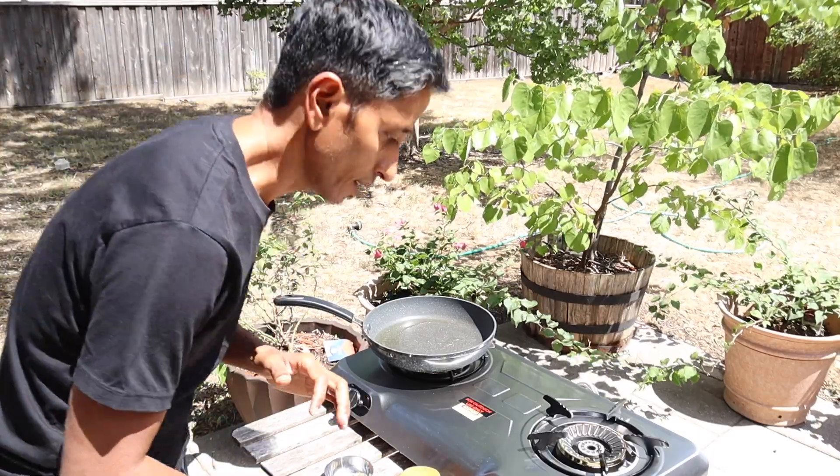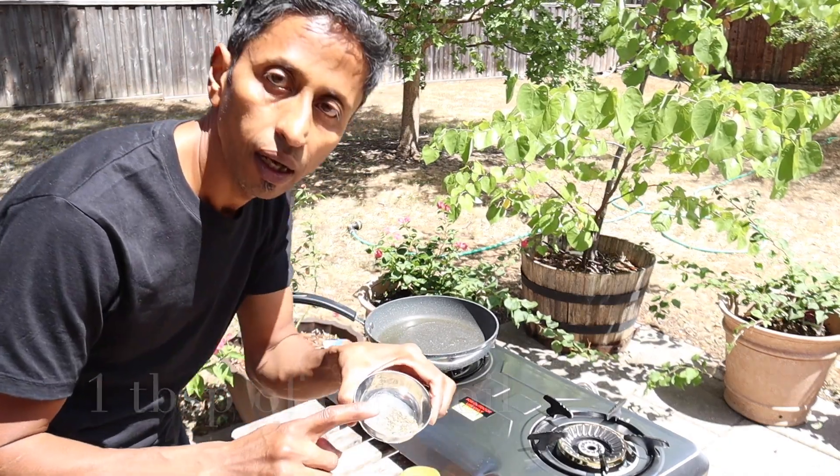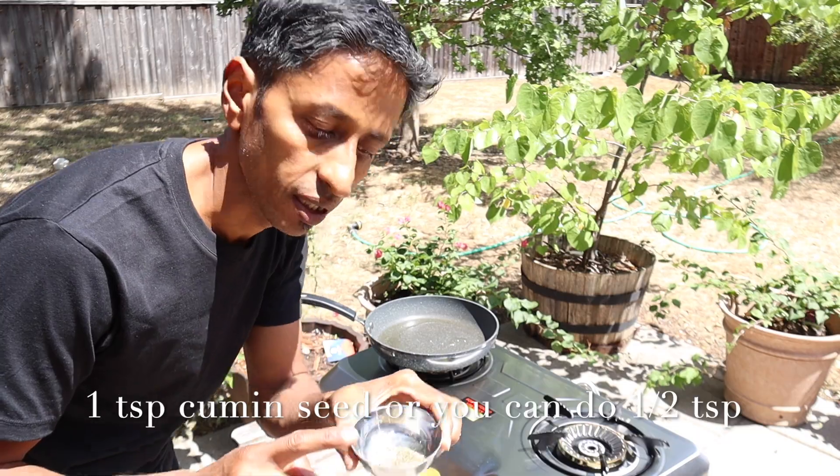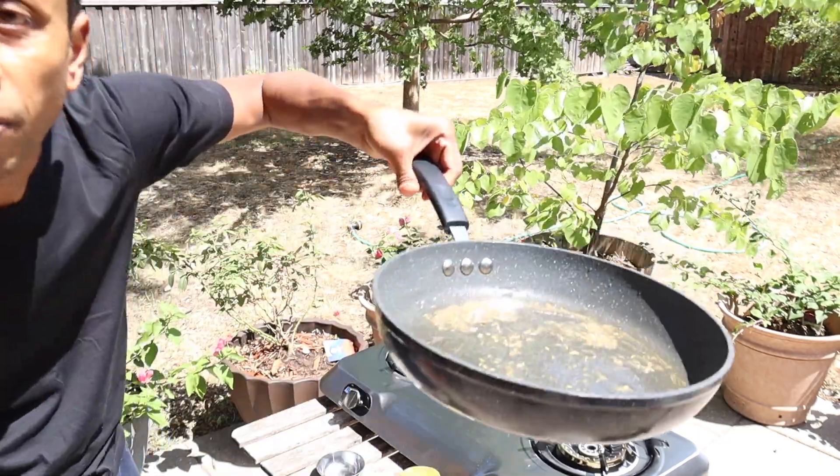There's another way — I'm going to fry some onion, caramelized just a little bit. That makes it taste much more flavorful. You can also add tomato if you want, but that's optional. I'm cooking outside using one tablespoon of olive oil and one teaspoon of cumin seed.